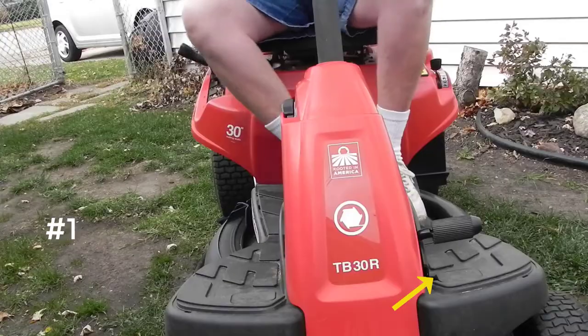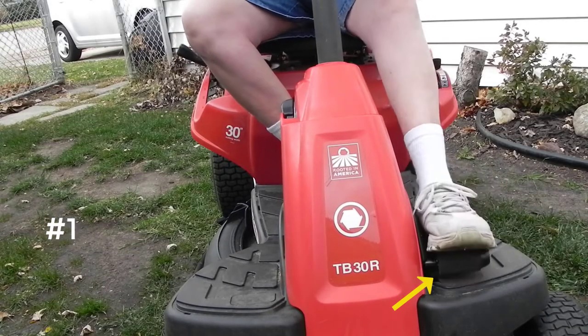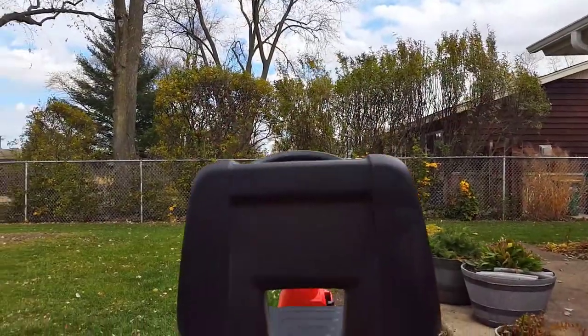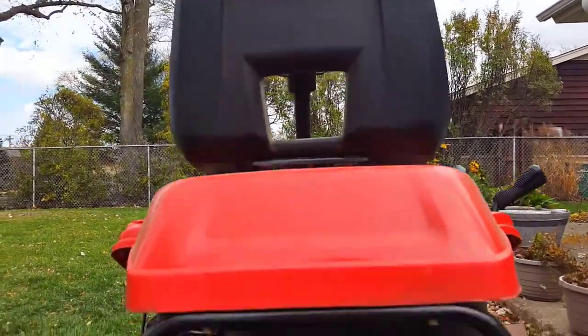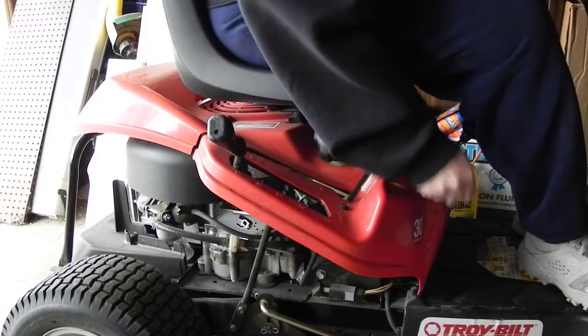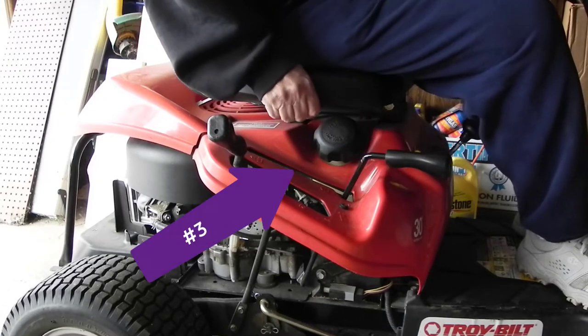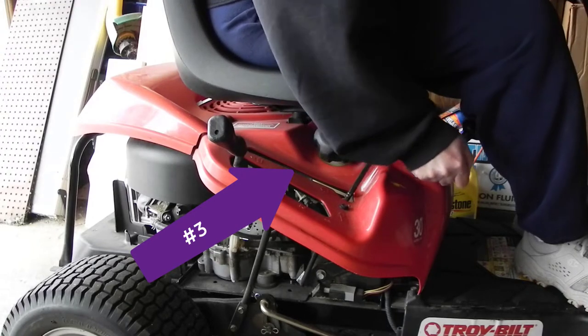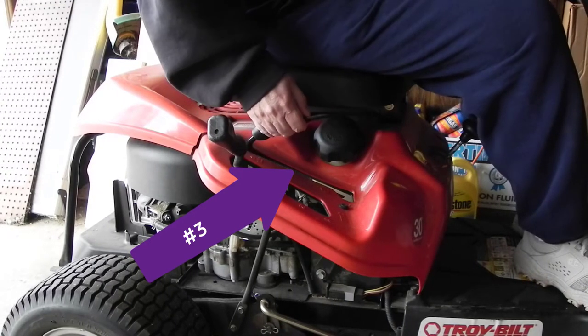Make sure you're seated on the lawnmower and press down the parking brake. Also, make sure your spark plug is in tight. Make sure your deck is not engaged — that's the down lever. Make sure it's up and disengaged.